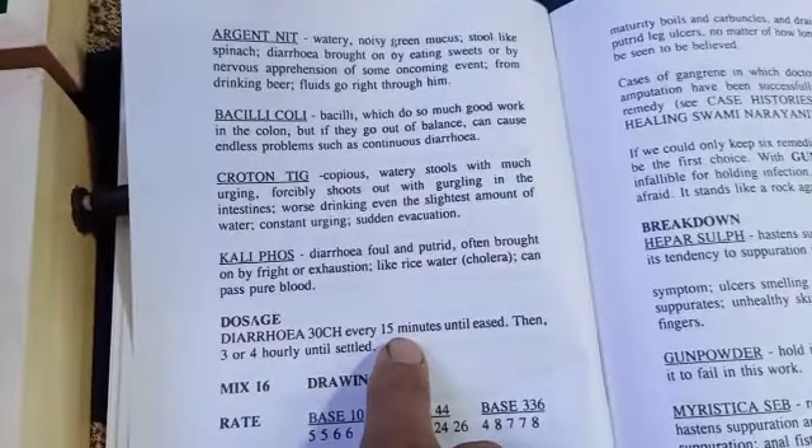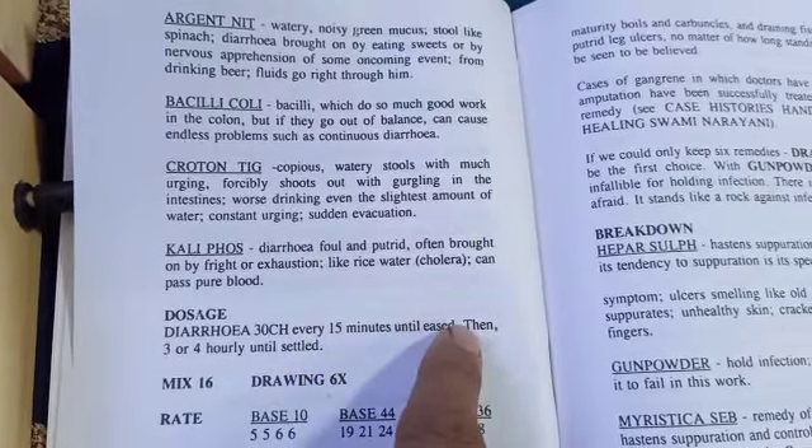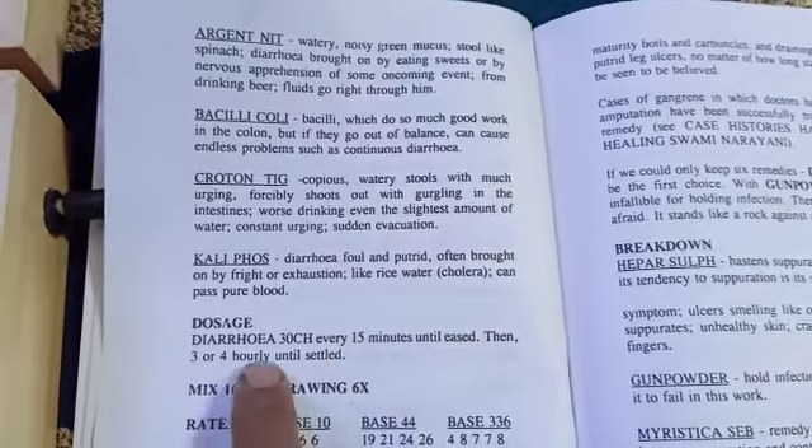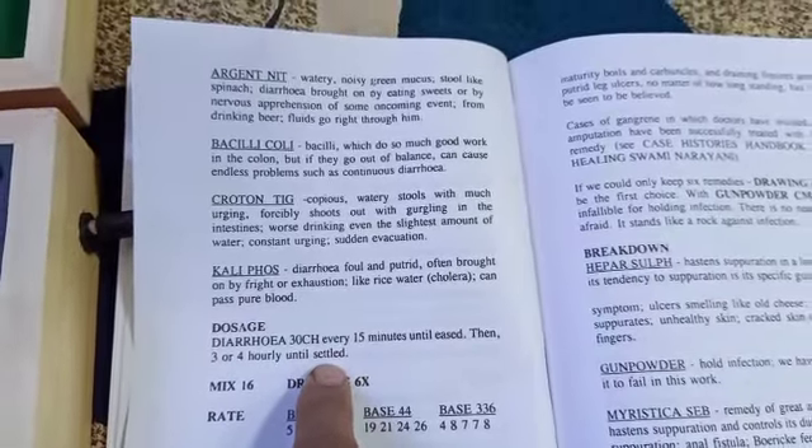It is to be taken every 15 minutes until eased, then 3 to 4 hours daily until settled.